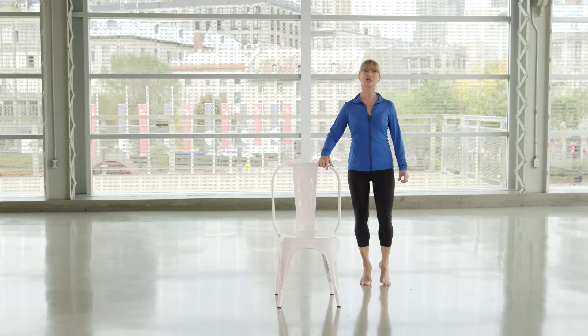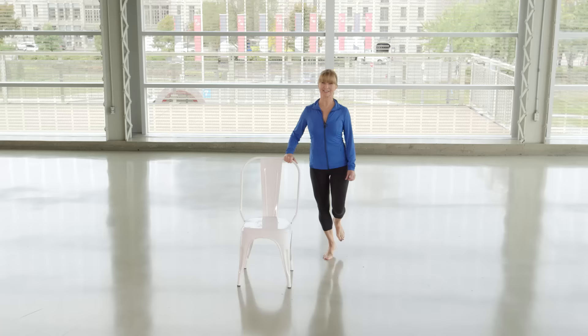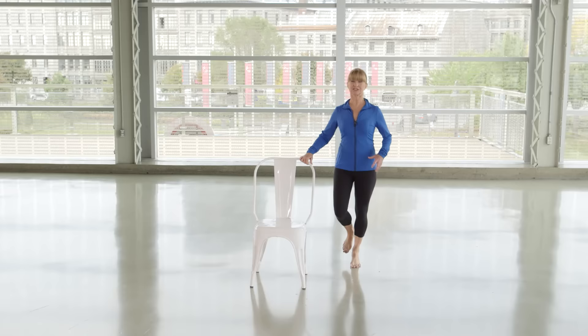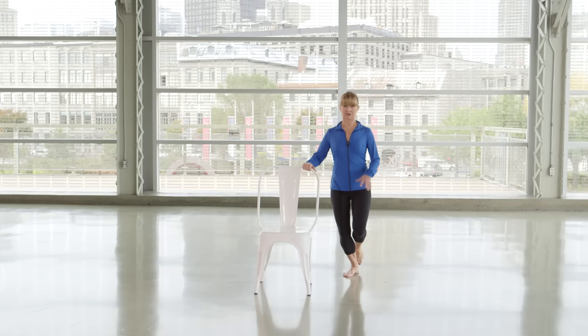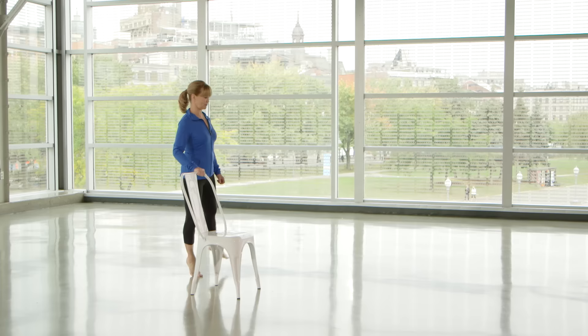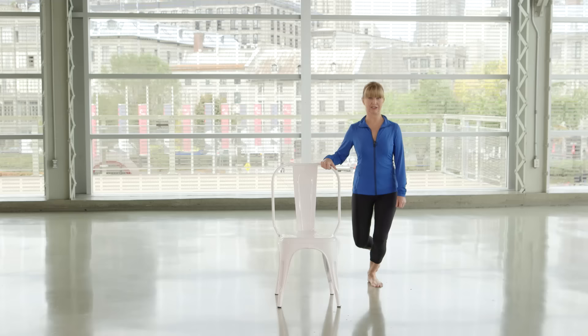Try it one leg at a time — one leg down, up, down, change legs, down, up. You might want to hold the chair with both hands if you have trouble with your balance. This is going to start waking up all kinds of sleepy muscles. The nervous system wakes up the muscles because your nervous system is what makes your actions occur. So now you should be ready.